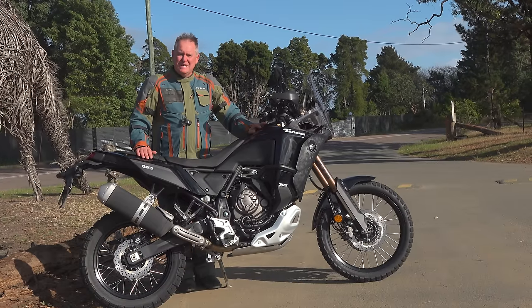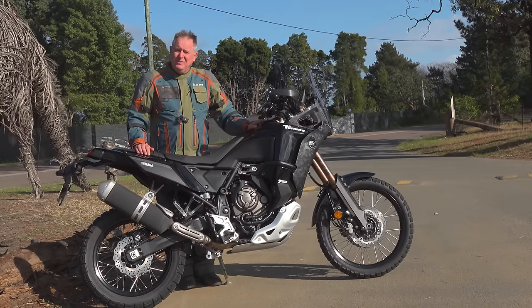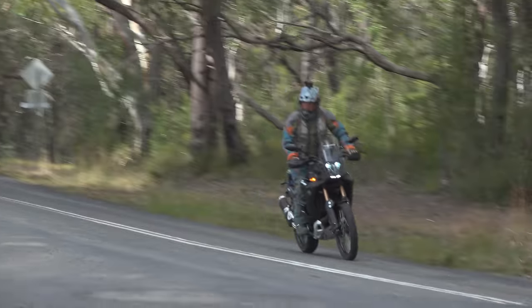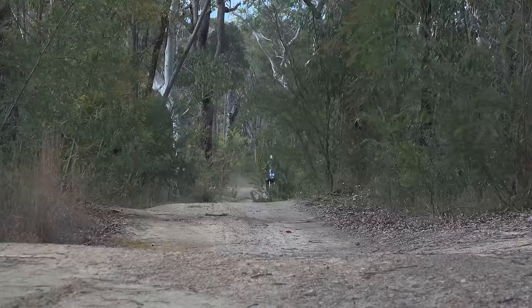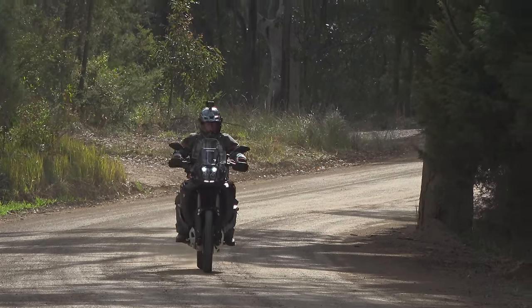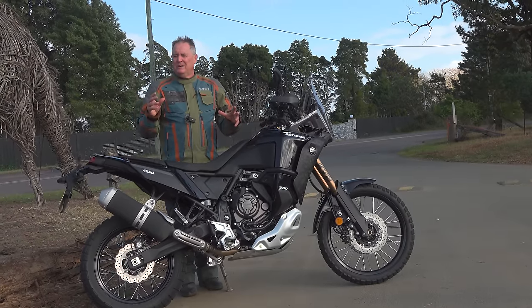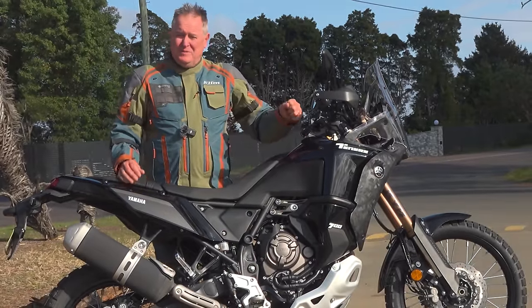The bike is now full — it's got 23 litres in it. The claim is it can do 500 kilometres on a tank, but already a couple of riders who've had these bikes in Australia for two or three weeks are saying they're getting around the high or mid 450s — maybe 460. So let's do our real-world test: a combination of blacktop, freeway, a bit of dirt — lots of dirt today — and probably getting on the gas a bit. I think that's more realistic of how we Aussies will use this bike.